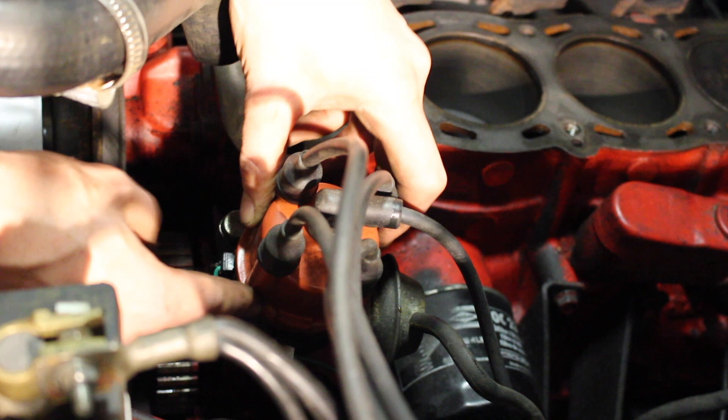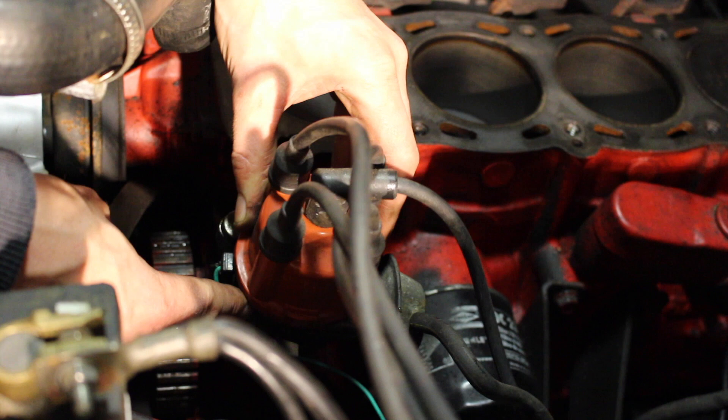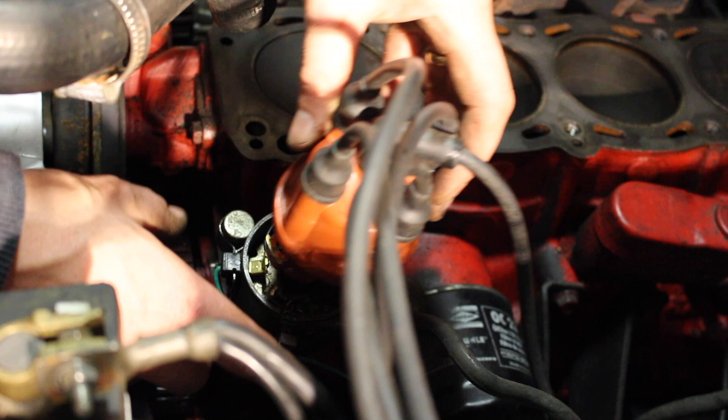We want to set our rotor to that position roughly, which we can do by just rotating that shaft. You can mark it on the housing of the distributor if you want — I can see it's in line. I'm going to set that within a couple of degrees, and we'll be fine-tuning the distributor timing later.